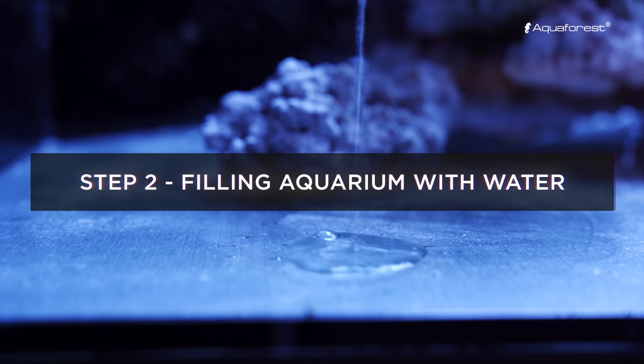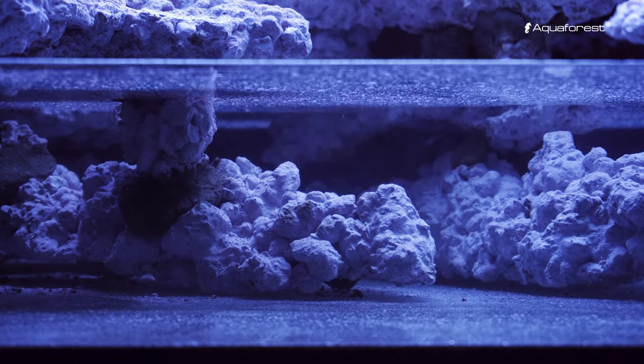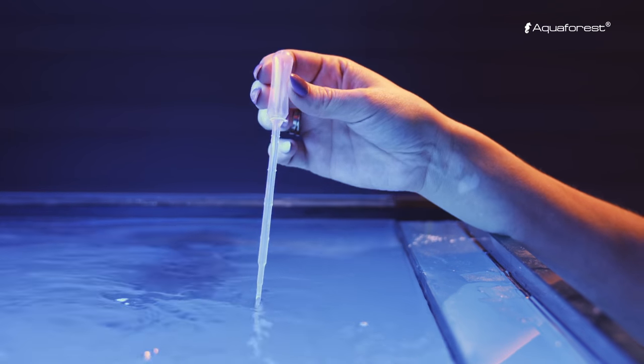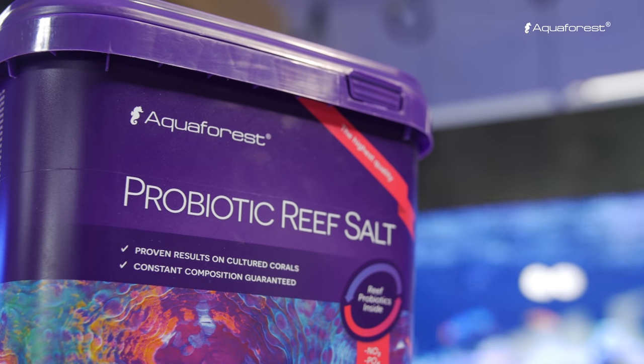Fill your aquarium with RioDI water. Warm it up to 24°C, which is 75°F, and dissolve the salt to get 34 PPT salinity.